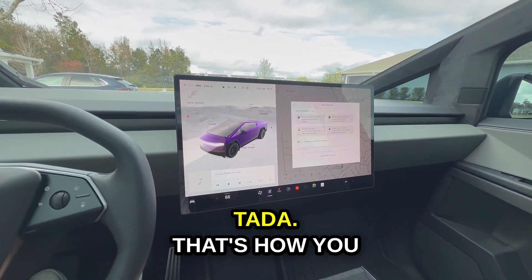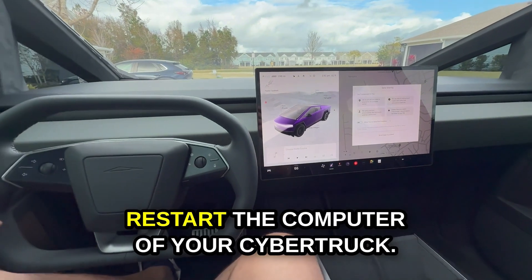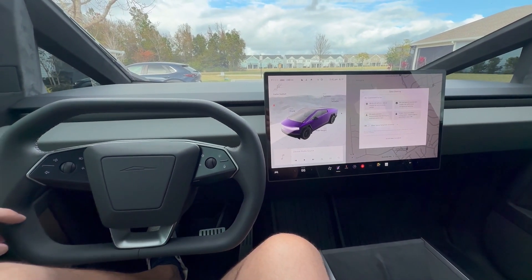Ta-da! That's how you restart the computer of your Cybertruck. Look — here we go!